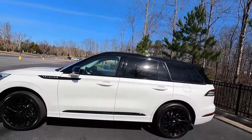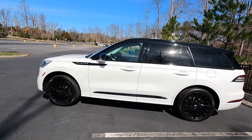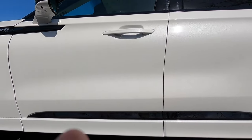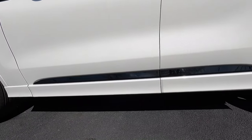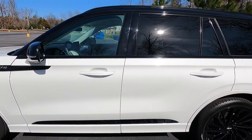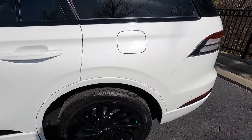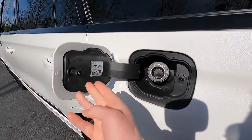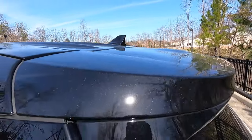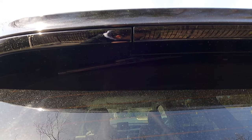Looking at the side profile, the Black Label Special Edition Luxe package also includes black roof rails, black window trim, black door spears, body color door cladding below the spears, and body color door handles. Moving to the rear, the fuel filler is a capless neck on the driver's side and 87 octane is all that's required. You also get a black shark fin antenna, a black roof spoiler with integrated third brake light, and a top-mounted rear wiper.